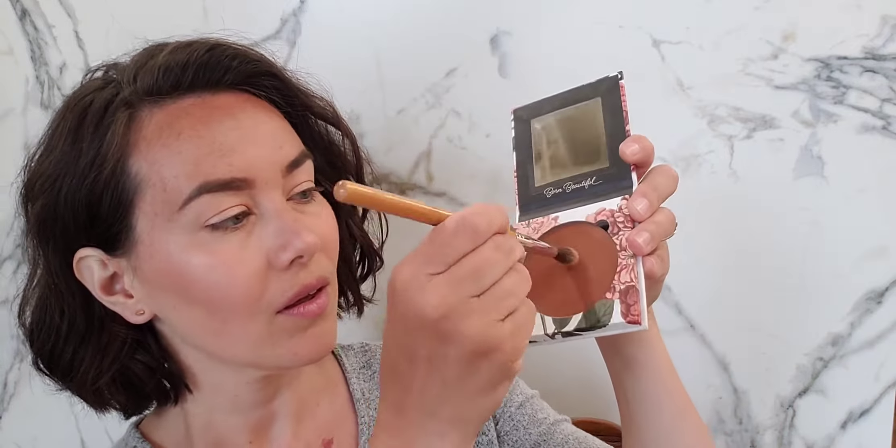Then using the same afterglow highlight powder, just a little bit into the tear duct of my eyes and on my eyelids as my eyeshadow, sweeping that on with the blending eye brush.